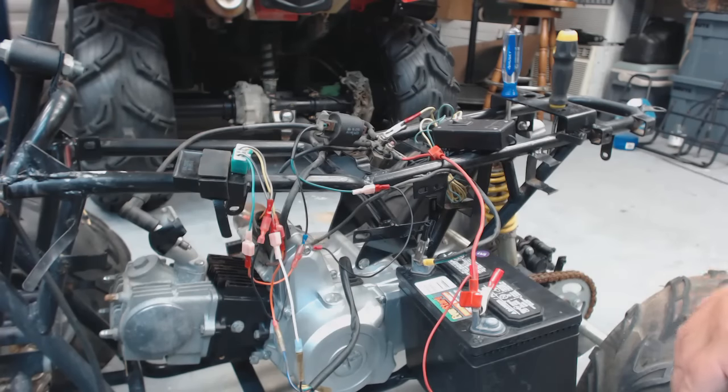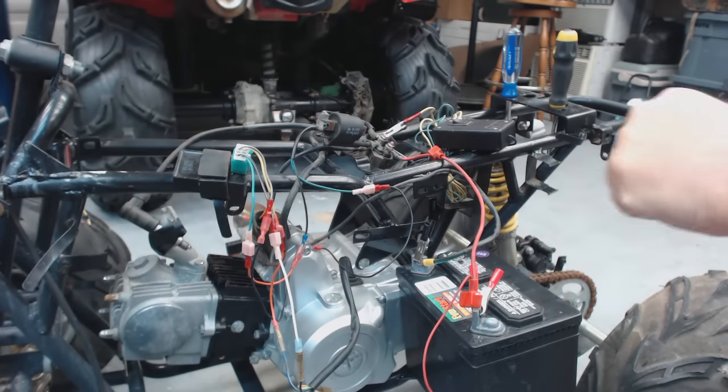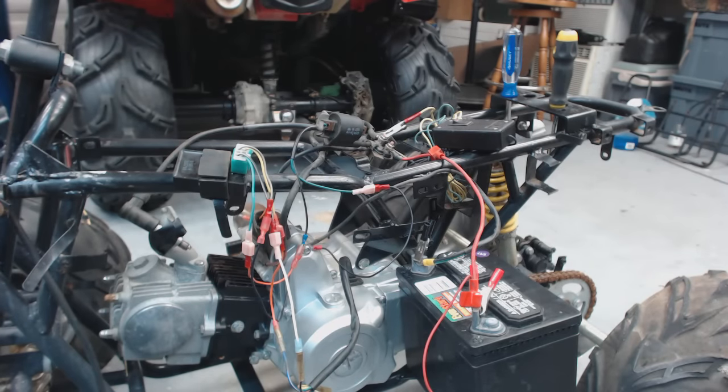This video is just to show you how to get it to spark. It's a basic diagram for spark only. It is not intended for you to get on your bike and ride it around, because there is no kill switch. I will show you how to hook one up at the end of the video, but this is just for basic troubleshooting techniques.